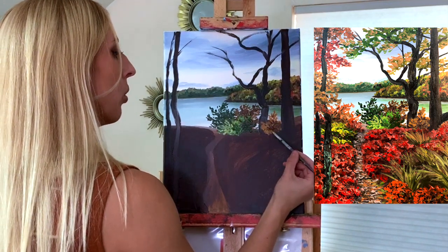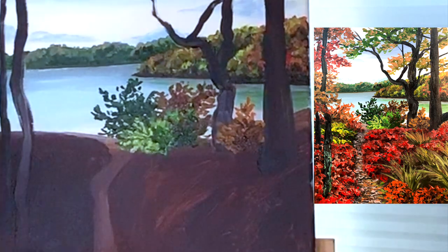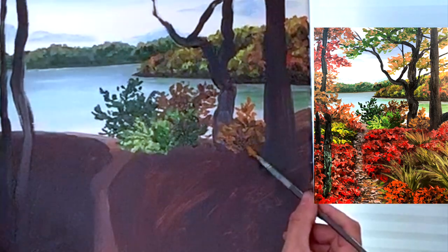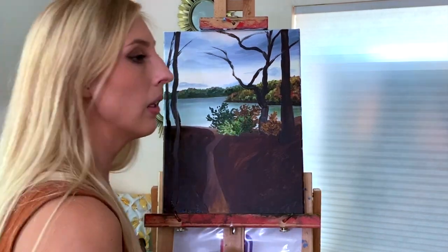Same kind of little brush motions. Don't get too picky with where you put your shadows. They become readable once you throw them on there, as long as you got some in there. And you can always add more highlights later if you don't like where you put them. Okay, that plant's good.